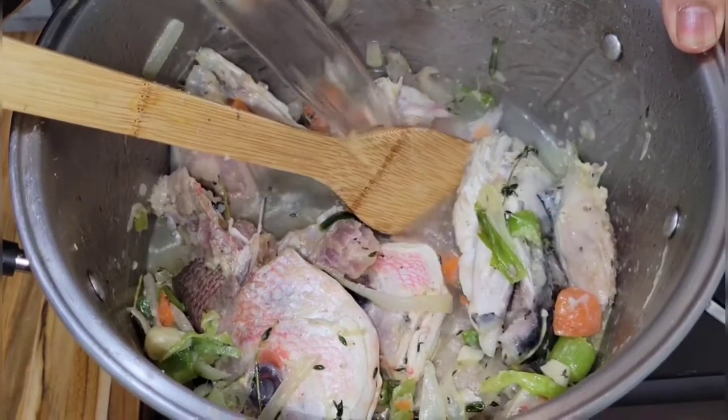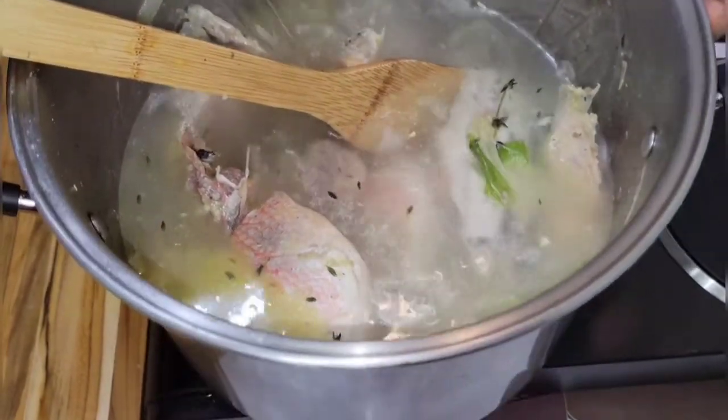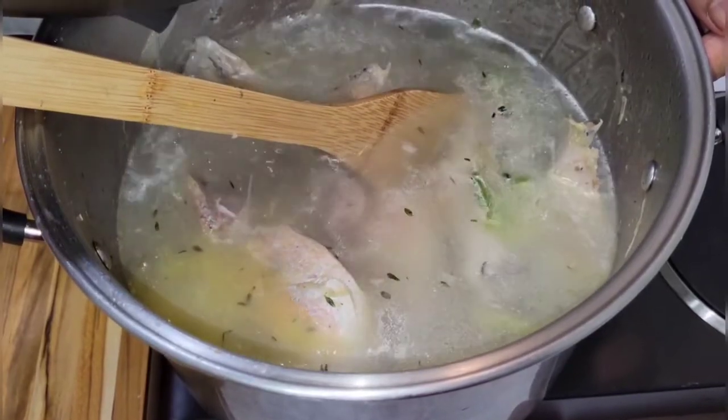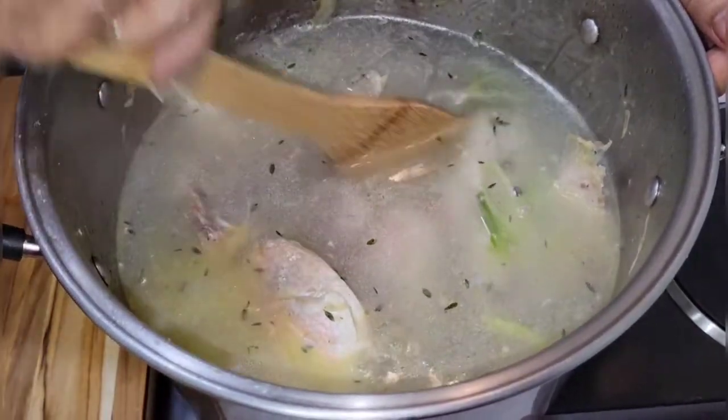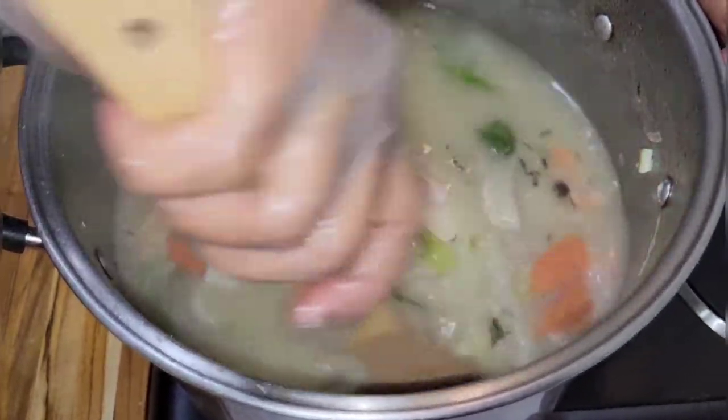I sautéed for about four minutes, so now I'm gonna put in the boiling water to make the broth. I'm gonna cook it for about 45 minutes and it will be ready.